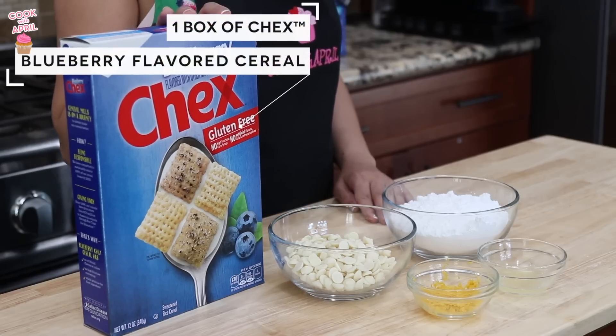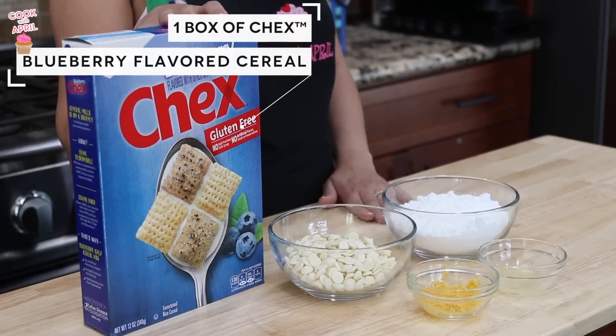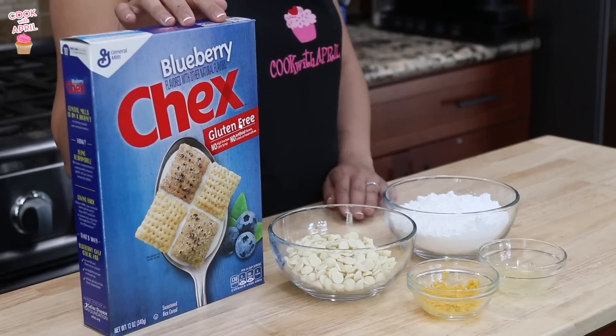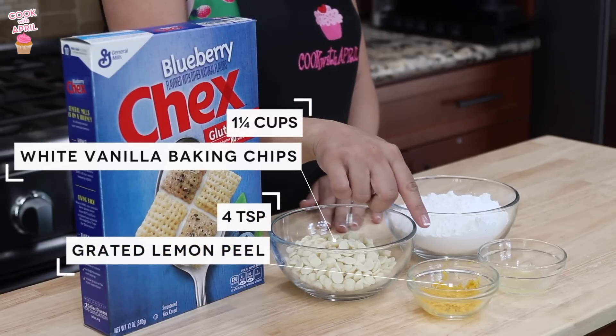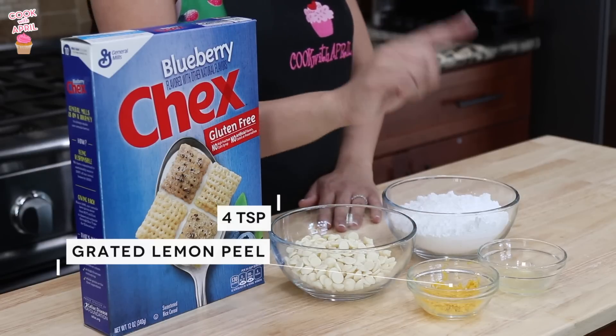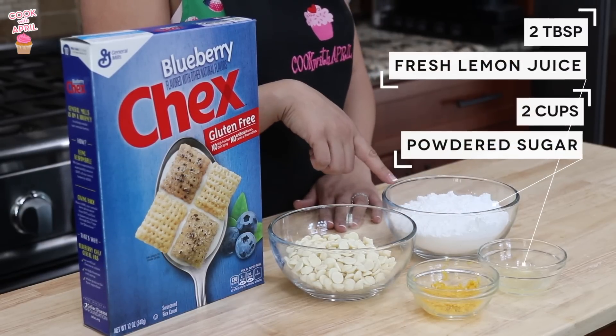What you'll need is one box of Chex Blueberry flavored cereal, which is gluten free in case any of you have kids with dietary restrictions, 1¼ cups of white vanilla baking chips, 4 teaspoons of grated lemon peel, 2 tablespoons of fresh lemon juice, and 2 cups of powdered sugar.